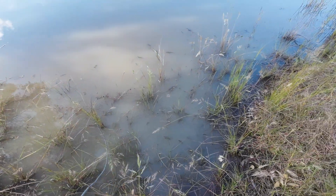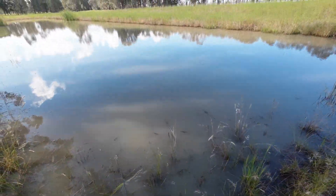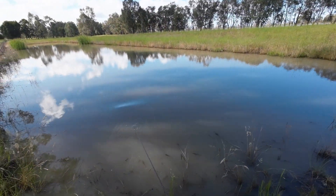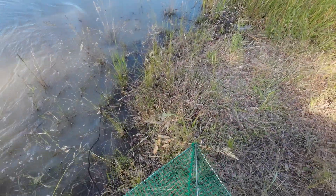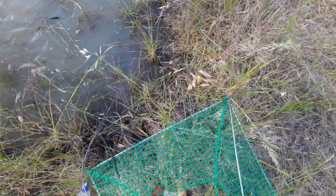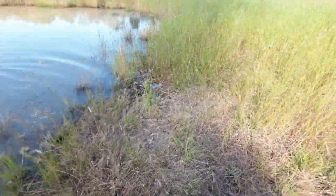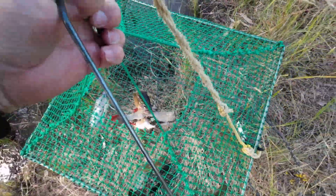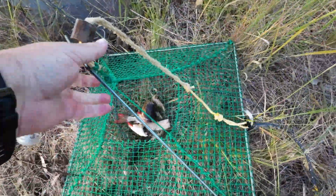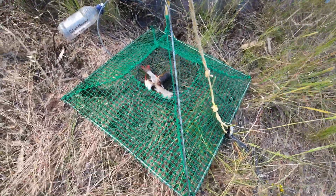It's been about 20 minutes — time for the first check. Are there any yabbies in this dam? The impatient check — and yes, oh yeah, there are! Look at them! They're not as big as I was hoping but there's certainly plenty. One, two, three, four, five, six... there's nine yabbies in that net after only about 20 minutes.